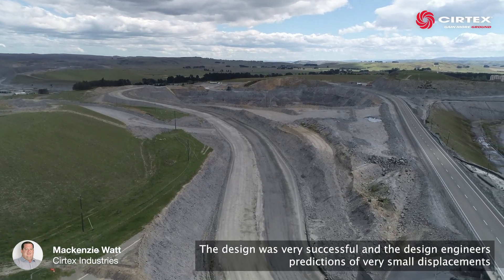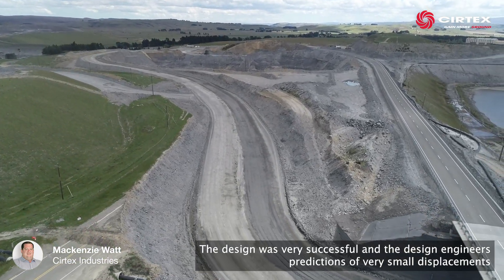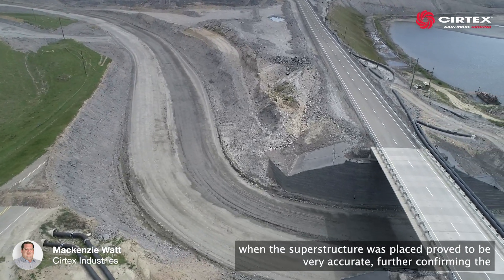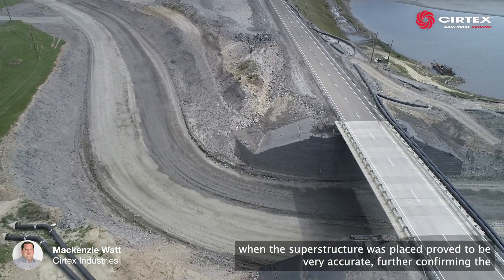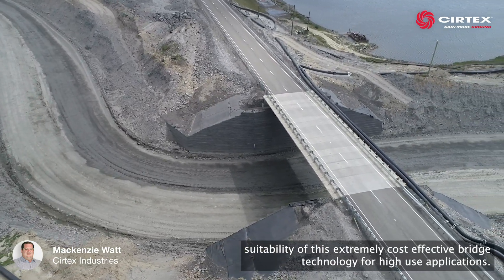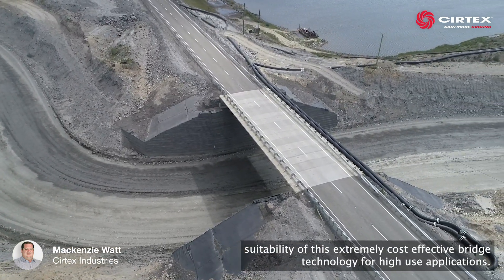The design was very successful and the design engineers' predictions of very small displacements when the superstructure was placed proved to be very accurate, further confirming the suitability of this extremely cost-effective bridge technology for high use applications.